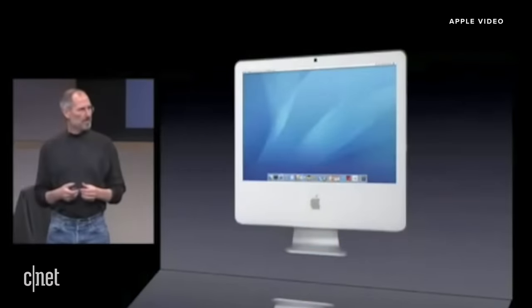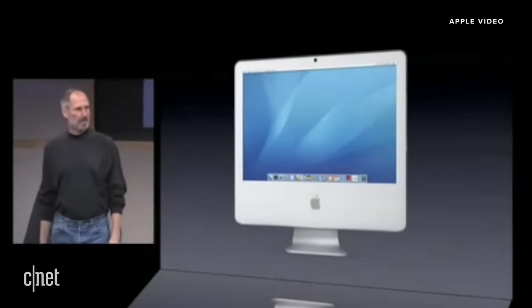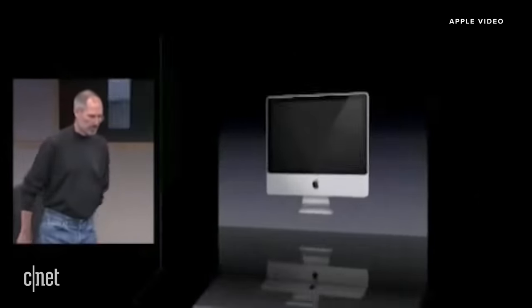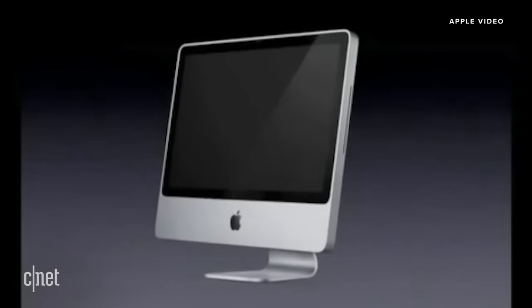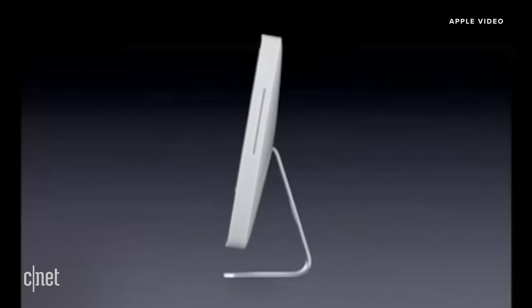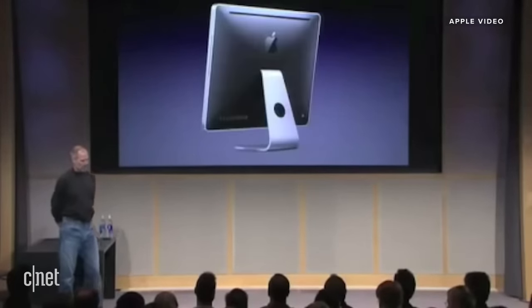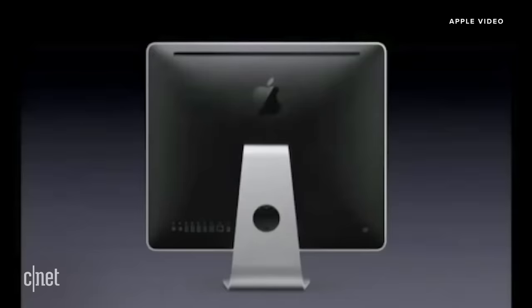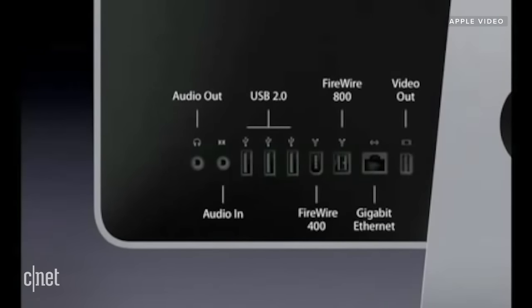What would an iMac look like if we upgraded it and made it out of aluminum and glass? Well, it looks like this. This is the new iMac design, and it's just stunning. We've managed to make it even thinner than before. This is the new iMac, and this is the one it's replacing. Look at that — it's just gorgeous. We've put a full complement of I/O built right into the new iMac, horizontally across the bottom.